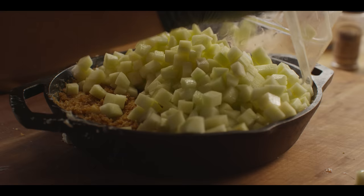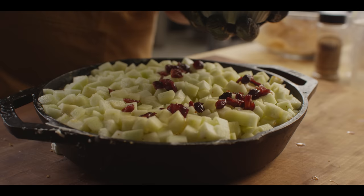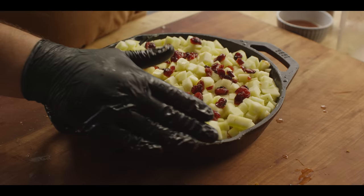Then you've got your top layer of fruit. The cranberries that have been soaking in that warm apple cider all go on top — and we might just add a little bit of that juice or cider in there as well. Then you've got your top layer of crumb, and this is the layer that's gonna brown and crisp up as this is cooking down.